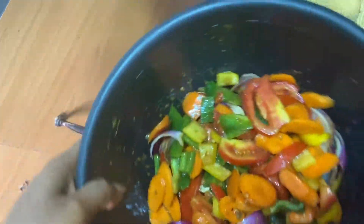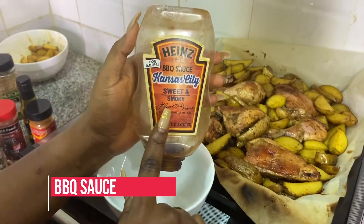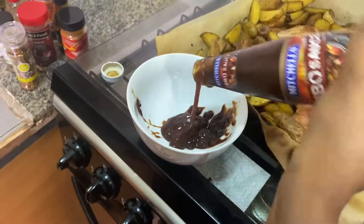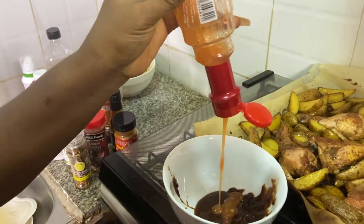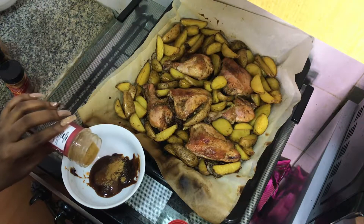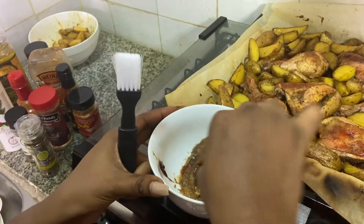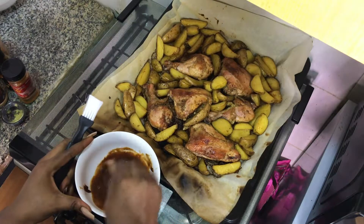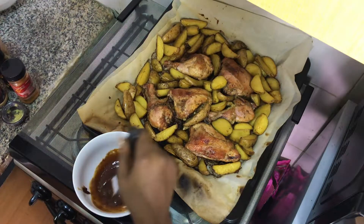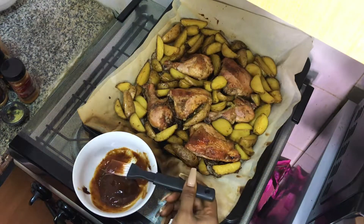I'm just going to mix that up together. Now I have my sweet and smoky barbecue sauce, and I have a different barbecue sauce I got today — I just opened it and it tastes really nice. I'm going to add my red chili sauce and some suya spice. I'm going to make this as a paste that I use to brush over my chicken and potatoes, just to make it look more sumptuous. I'm just going to brush that onto my chicken — as you can see it's almost fully cooked.